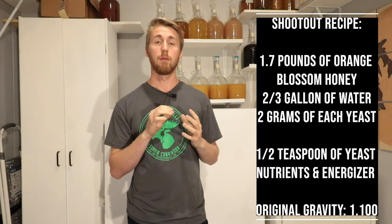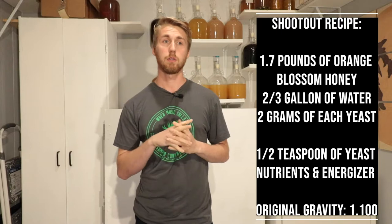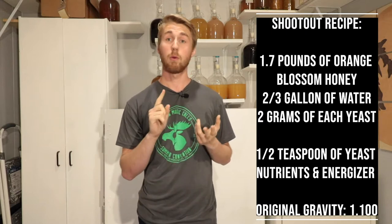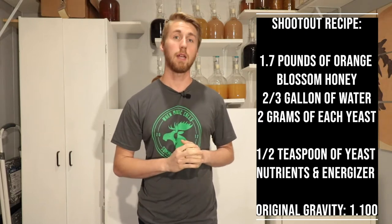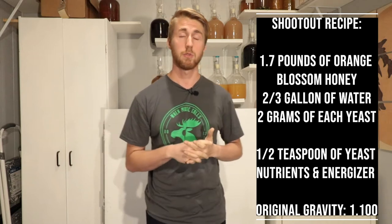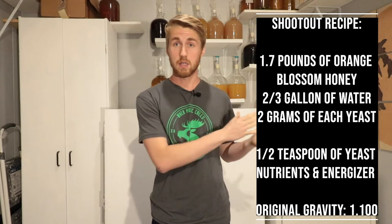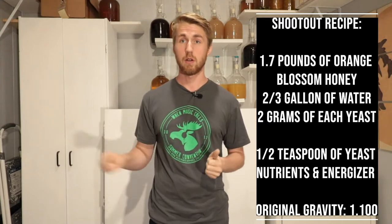Let's begin with the recipe for each mead. I am going to be using 1.7 pounds of honey for each of these meads, specifically orange blossom honey. I will also use two-thirds of a gallon of water and 2 grams of each specific yeast. The starting gravity for each one will be consistent at 1.100, meaning we can get up to about 13.125% ABV for every single one of these shootouts.